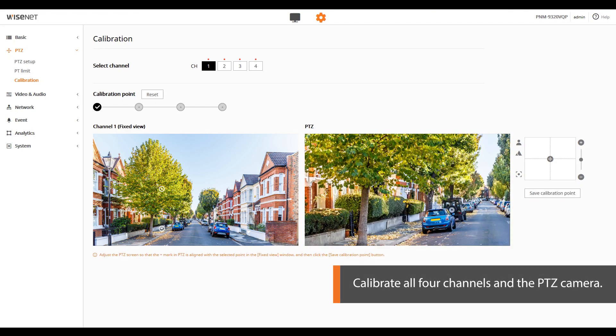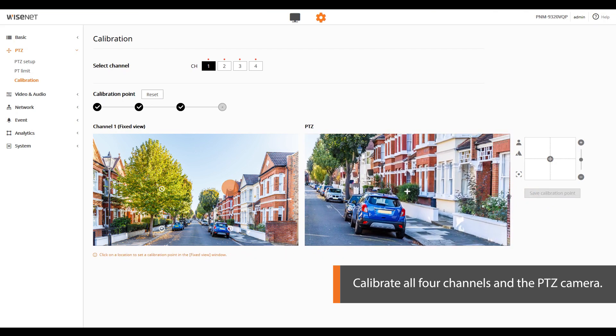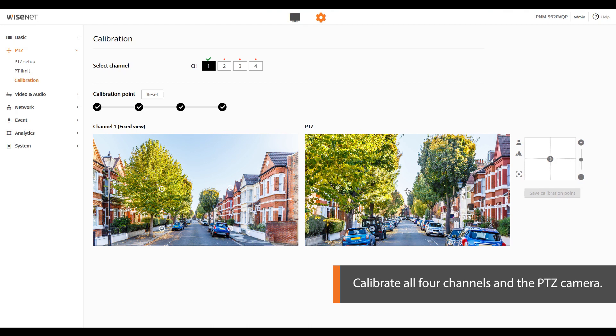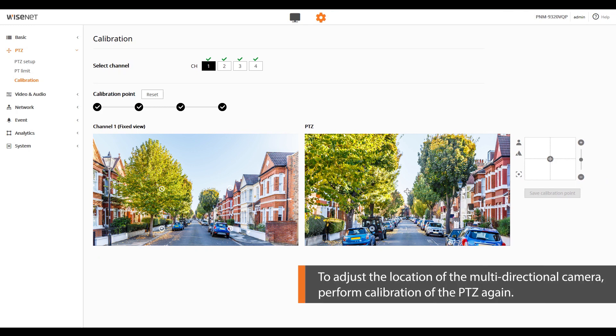Repeat in three other places to save other calibration points. Once all four calibration points are saved, a green tick will appear above the selected channel number. If the saved points are incorrect, click the reset button to delete all the calibration points and save the correct points instead. Repeat the same calibration steps used for channel one for the other channels of the multi-directional camera. Once the calibration is complete, a green tick will appear above the channel number. To adjust the location of the multi-directional camera, perform calibration of the PTZ again.